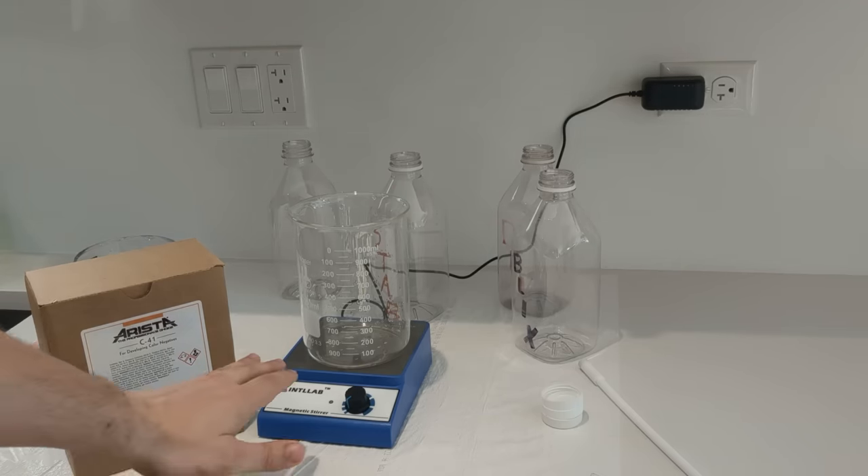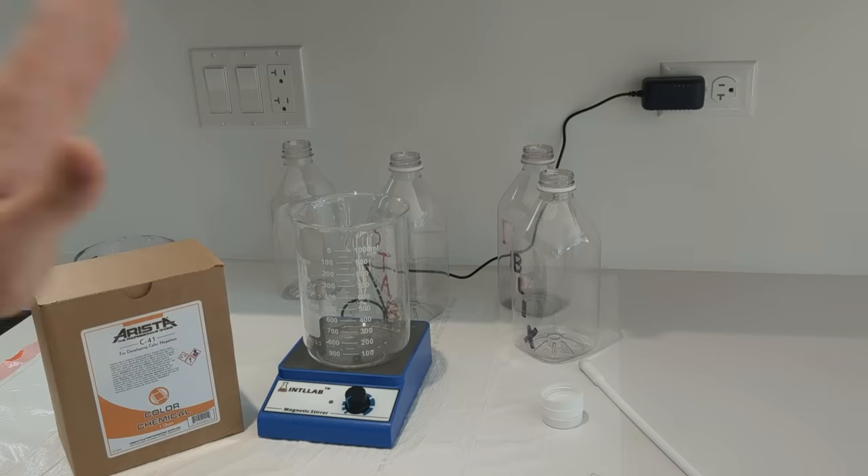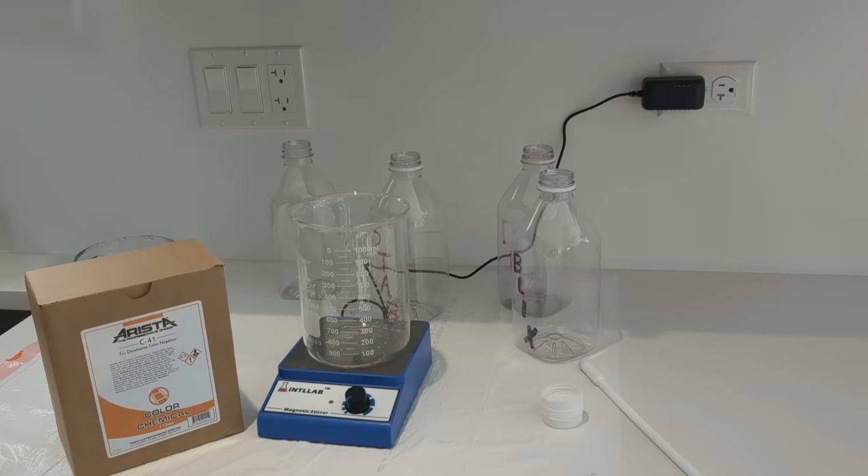I am going a bit overkill with this stirrer — you don't need one, you can just stir it by hand — but you are supposed to maintain stirring while you're mixing up these chemicals. They're pretty cheap on Amazon, so I bought one.